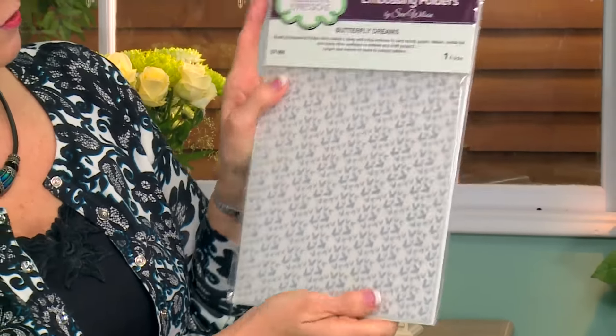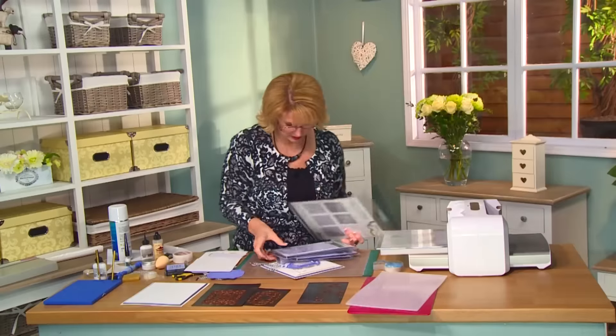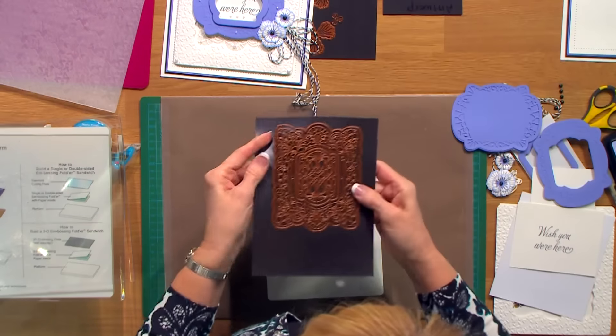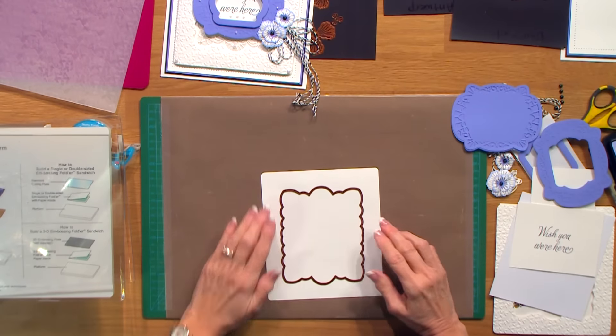The sentiment comes from a clear stamp set called Elegant Sentiments, and one of the new embossing folders is called Butterfly Dreams. The first thing I want to do is use the outer cutting edge from the Brussels die, and I want to cut an aperture in the center of my card.